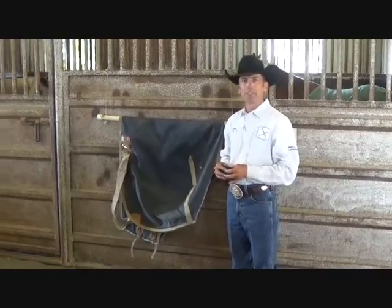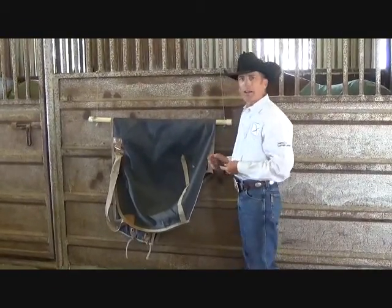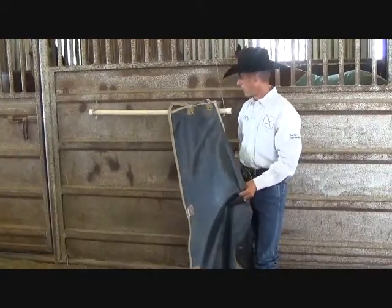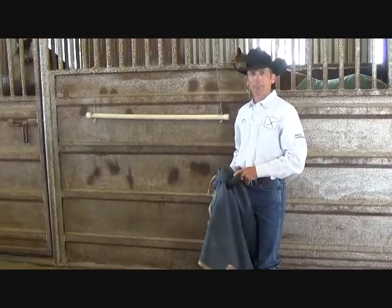Hi, welcome to Horse World Hacks. I'm Steve Cutie. And if you ever have a problem in your barn with your sheets and blankets always wanting to slide off of your blanket bars, I have a hack for that.